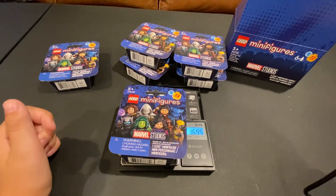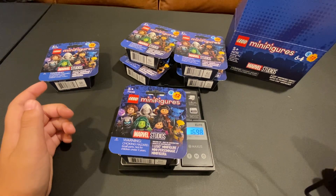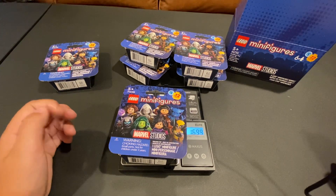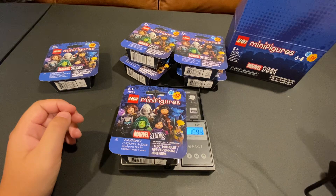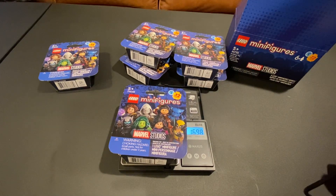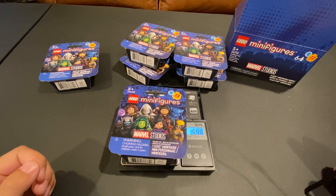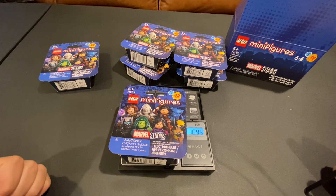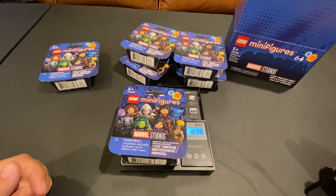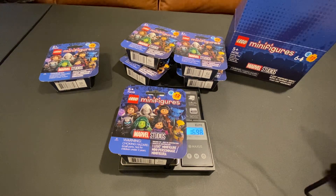So we place the first box on and it reads 17... settling to about 16.98. So the lowest one — let me double check — 16.98 is the final weight. So it should be Werewolf by Night.